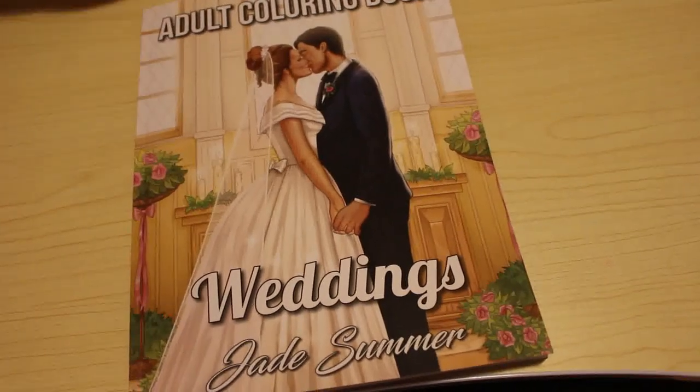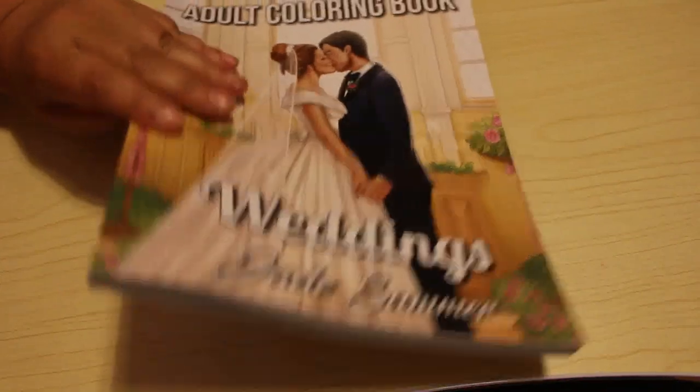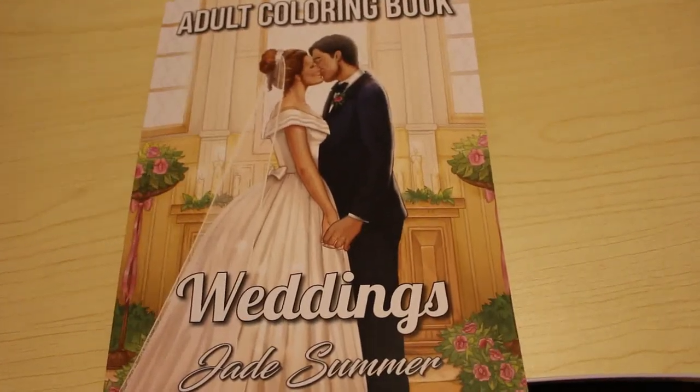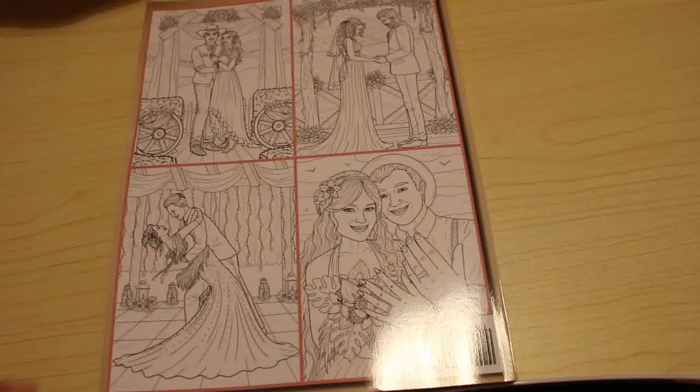Hi everyone, it's Andrea. Welcome back to my channel. I'm just going to do a very quick flip through of the new Jade Summer book, which is Weddings. This is the front cover and the back, as usual, gives you a small section showing a few of the pictures.